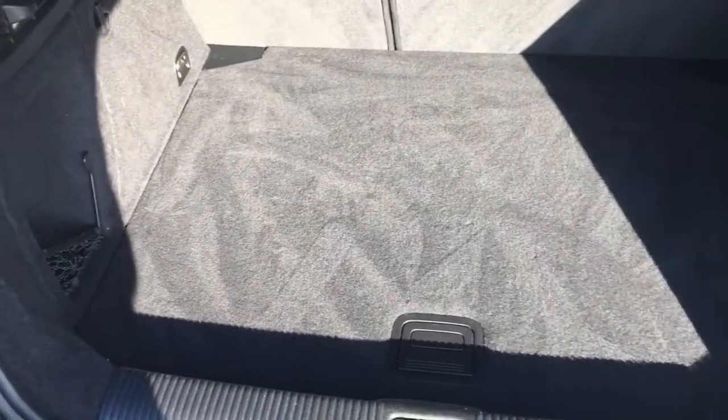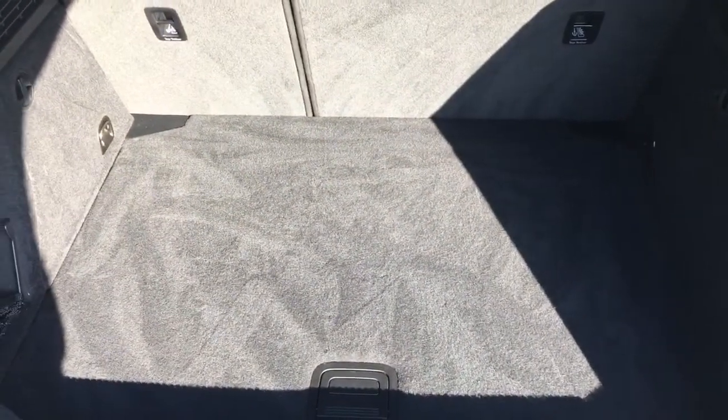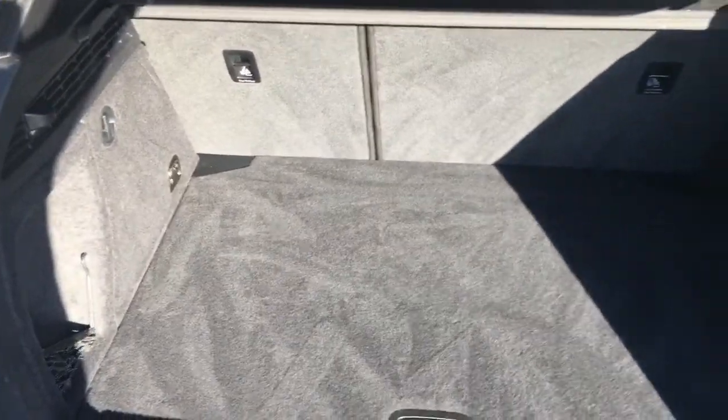If I open up the boot, we'll have a look at the space in there as well. The loading bay is fairly flat with the back of the car, making it nice and simple to load in heavy objects — you can just slide them in. It's a really usable compartment and a great size.